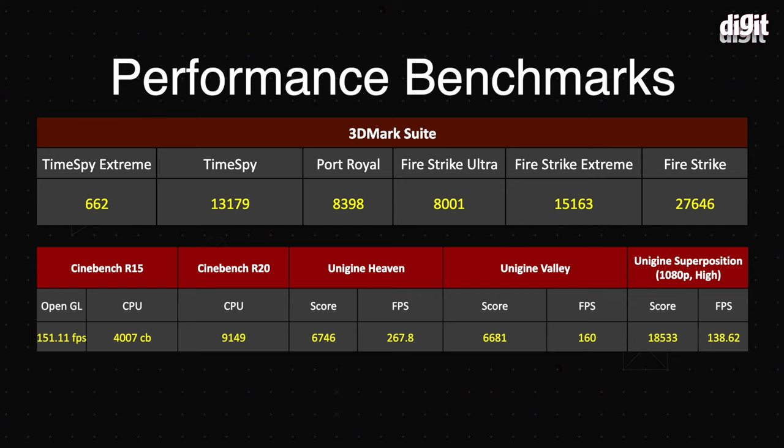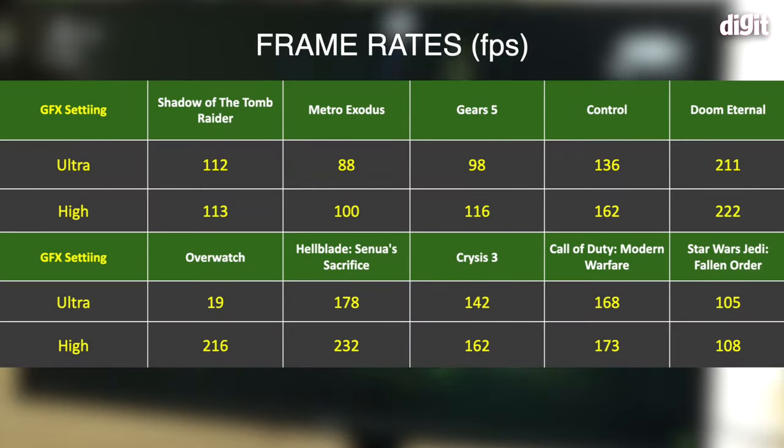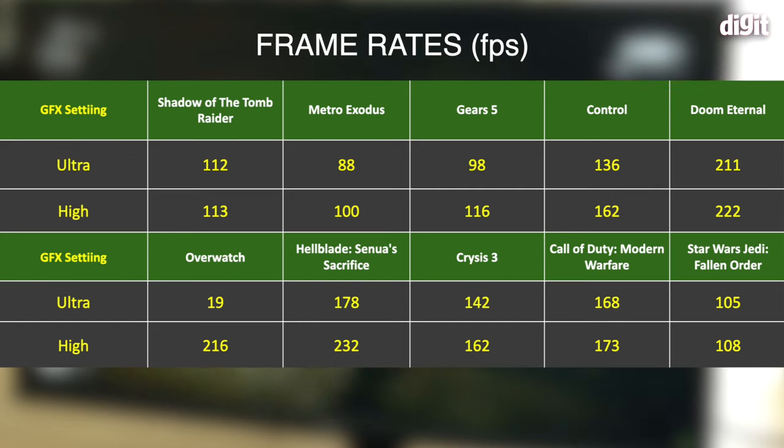Gaming is where we found some very interesting results. Every game we tested — Doom Eternal, Call of Duty: Modern Warfare, Metro Exodus, Overwatch — all popular modern titles run really well with very impressive frame rates, which you can see in the chart on your screen. But I want to talk about the load on the CPU and GPU and the corresponding thermals.